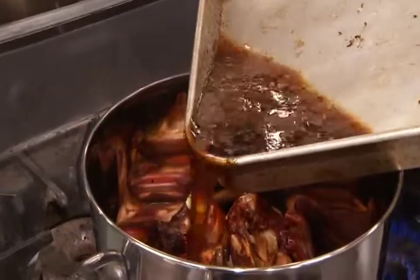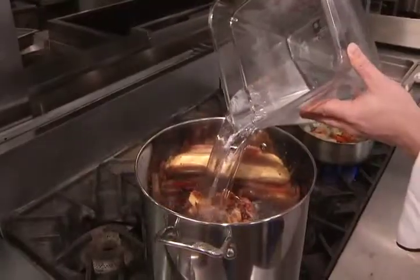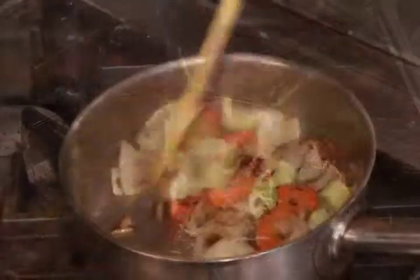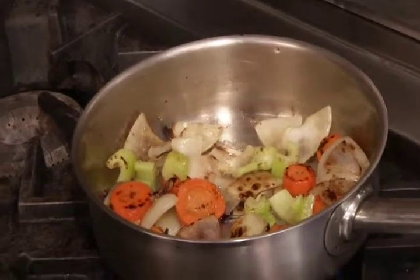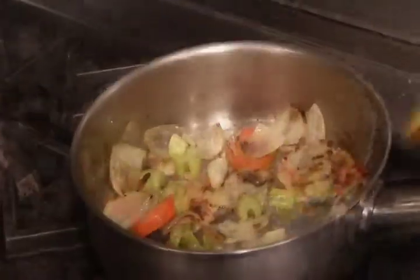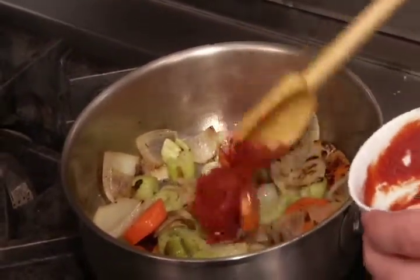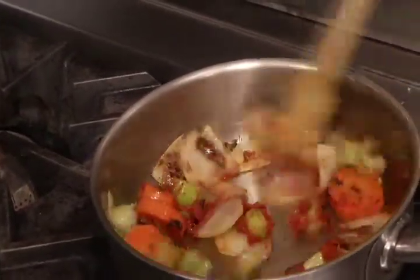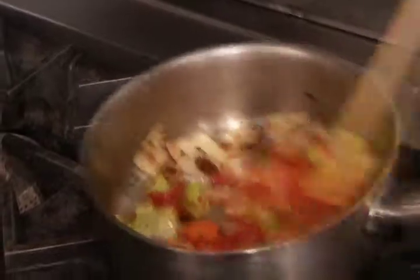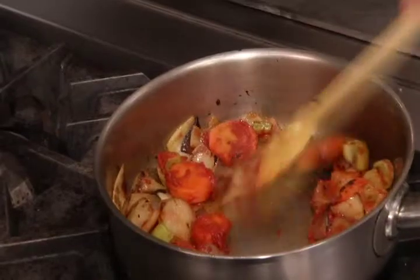After you have deglazed the pan, pour the liquid into the stock pot with the bones. Add enough cold water to the bones to cover, then heat over medium flame to bring to a boil. In a separate pan, sauté mirepoix in the remaining vegetable oil until golden brown. Add the tomato paste and reduce the heat, continuing to cook until the tomato paste turns a dark red color. Stir the mixture often, as the tomato paste burns easily. Cooking the tomato paste also removes some of the acidity from the tomatoes and helps deepen the color of the finished stock.